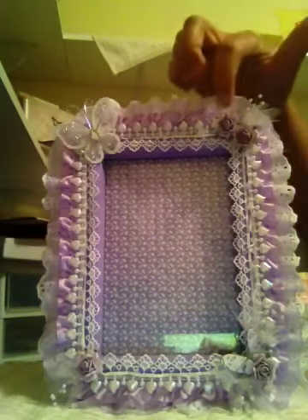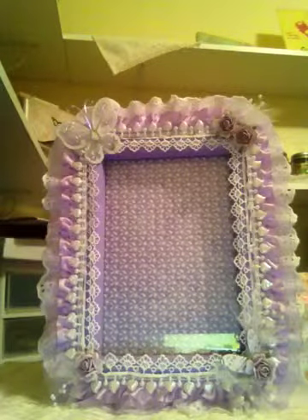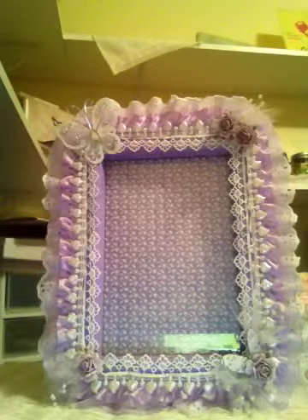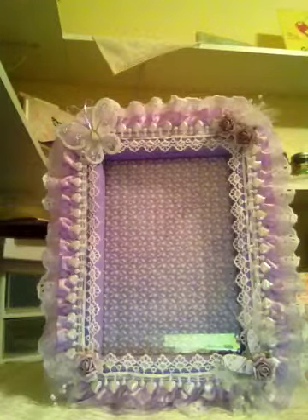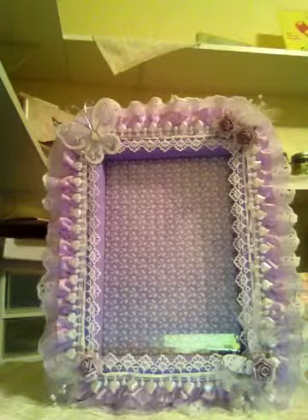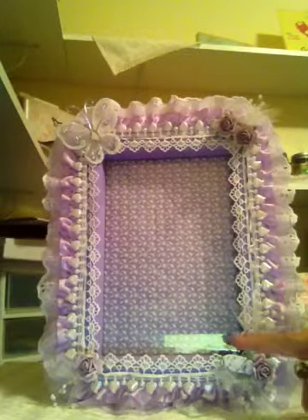I adhered a butterfly on the top and some flowers from Misty's shop — Shabby Beautiful Scrapbooking. She has a shop on Zibbet with gorgeous flowers that come in purple, pink, and cream. I used her flowers on all the corners of the frame. Behind each flower on the edges, I placed jewel and pearl pieces that you can get at the wedding section at Hobby Lobby.